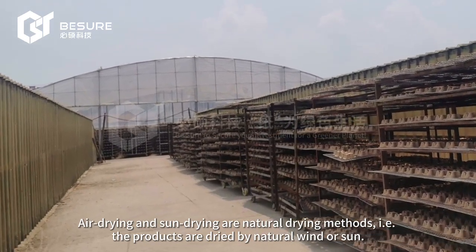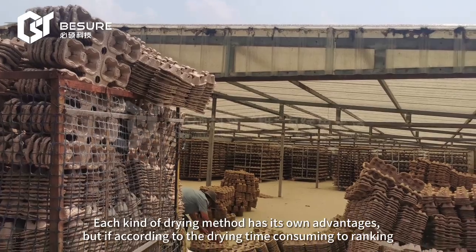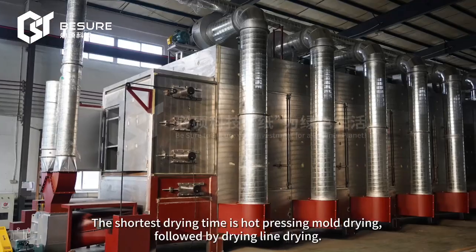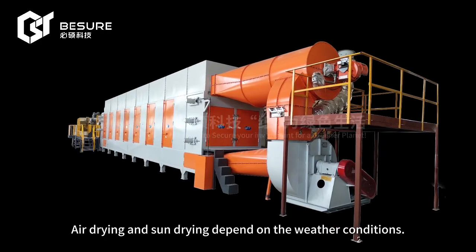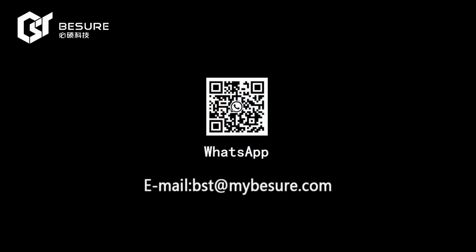Air drying and sun drying are natural drying methods, where products are dried by natural wind or sun. Each drying method has its own advantages, but ranked by drying time, the shortest is hot pressing mode drying, followed by drying line drying. Air drying and sun drying depend on weather conditions.